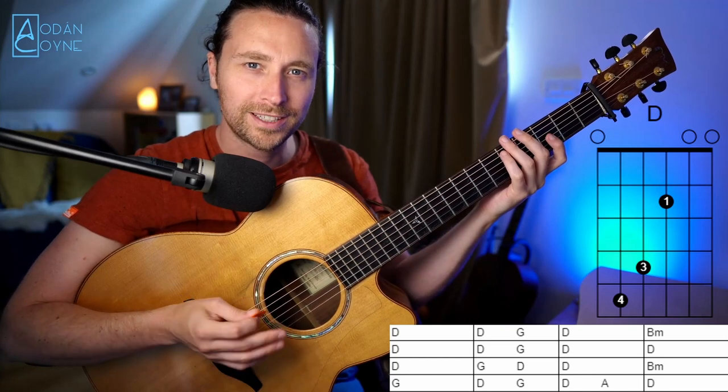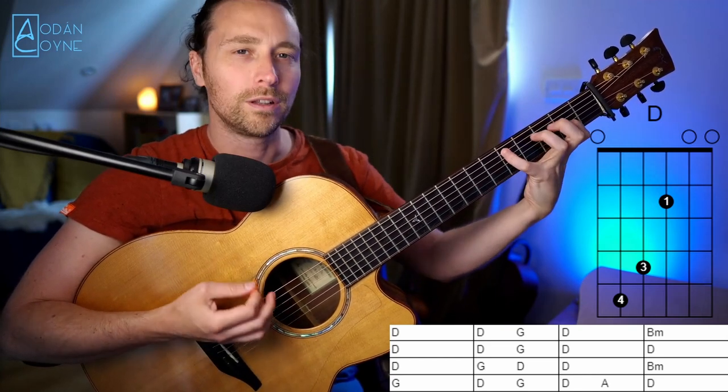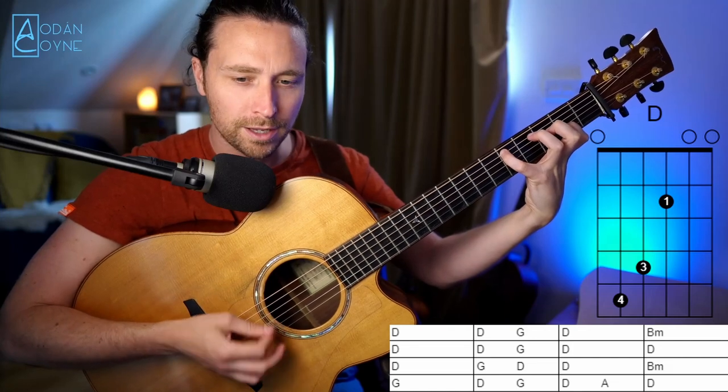So let's go through that whole thing now. One, two, three, four — the love that I have, D, and G, and D...